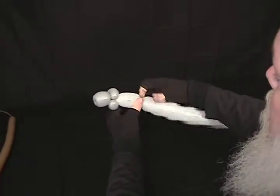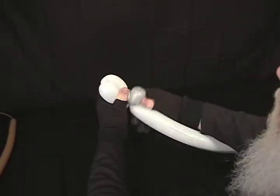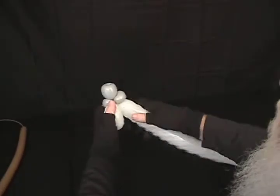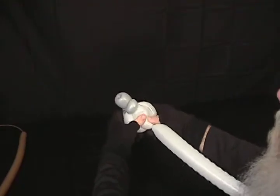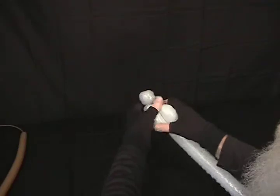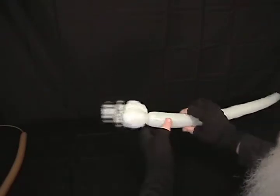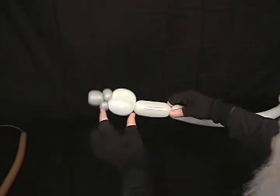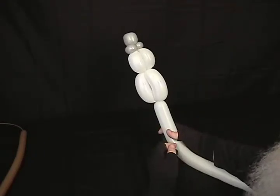Now make about an inch and a half to two inch bubble, then another one the same size and bring it up and wrap it around the cap. Make one more the same size — that becomes a roll through, so roll it through the first three for a double roll through. There's the first round on top. Now make a second section with bubbles slightly larger, about two to two and a half inches, and repeat the process: make three bubbles, lock the first two, and the third becomes a roll through. You can see your snowman starting to take shape.